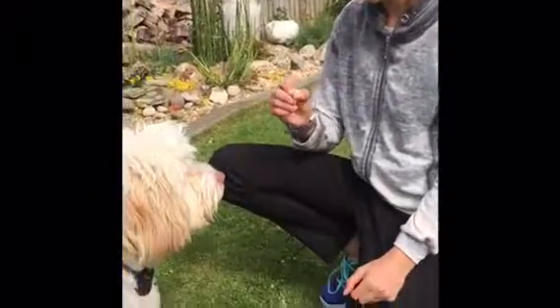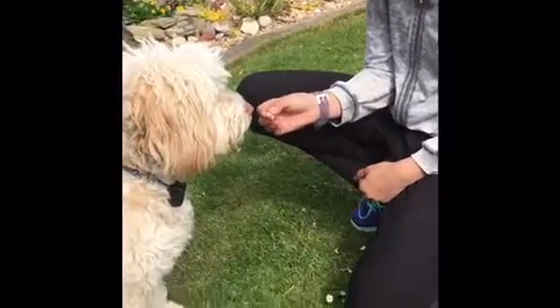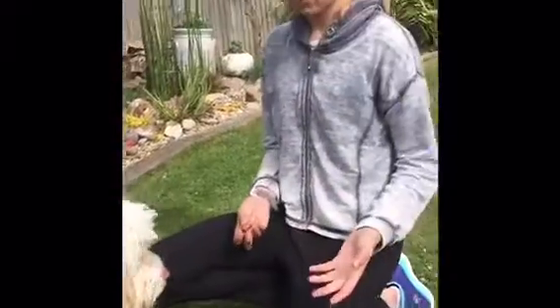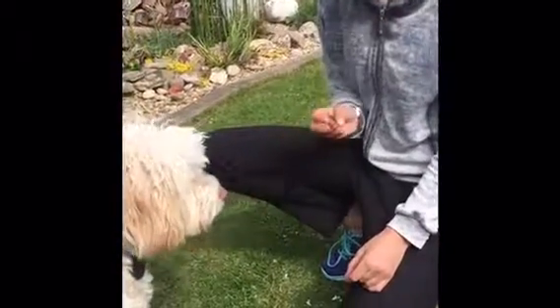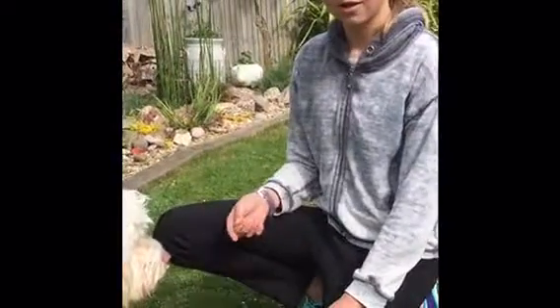Now I'm going to do 'leave it' — this is a bit tricky. Take a treat, put it near him, and just keep saying 'leave.' If he leaves it for a couple of seconds, give him the treat. If he goes to get it, say 'no,' put it back, and do it again — leave, no, leave — just keep doing it.